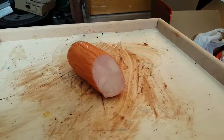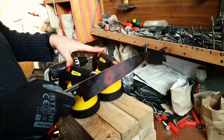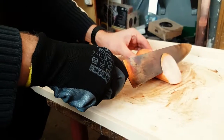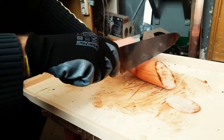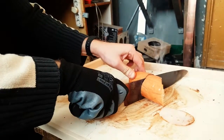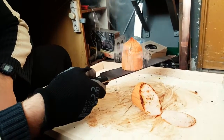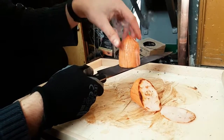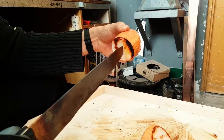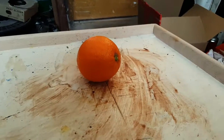Next we are going to be slicing some turkey sausage. Look at the size of that log. It's like frying turkey — you can hear it sizzling and frying on the knife.